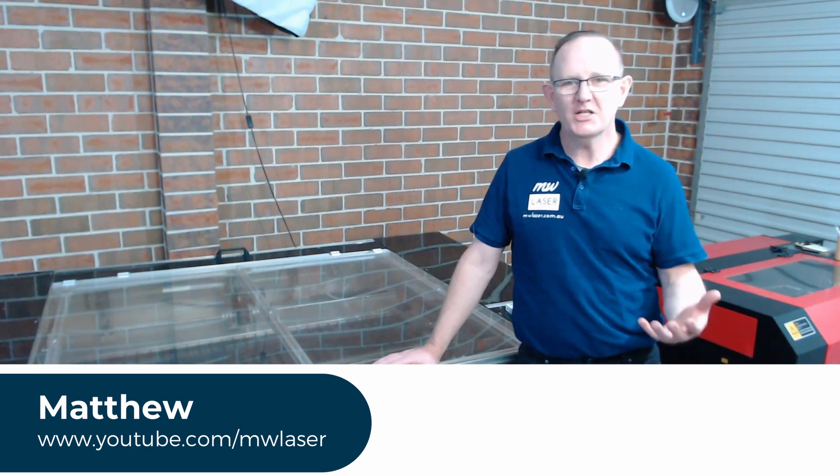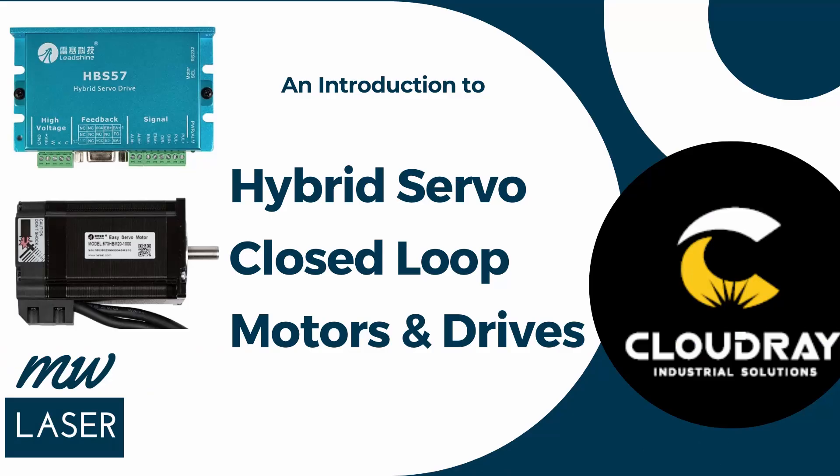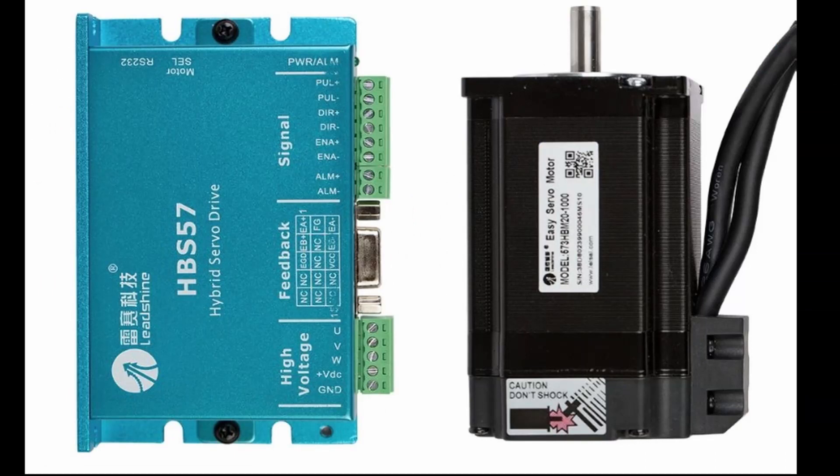G'day and welcome, my name's Matthew. In this video I'll be introducing the LeadShine Hybrid Servo motor, also known as a closed loop stepper motor, and the hybrid servo driver that have been provided by Cloudray Laser. The motor I'm using today is a 573 HBM20-1000. It's a three-phase NEMA23 motor from LeadShine. I'm also using the LeadShine Hybrid Servo driver, model HBS57.